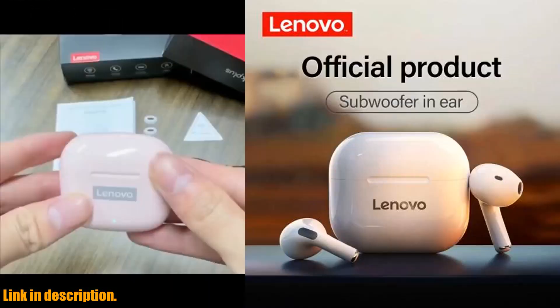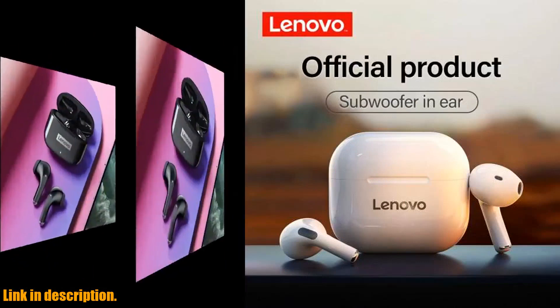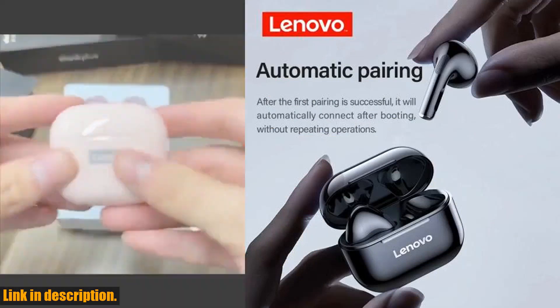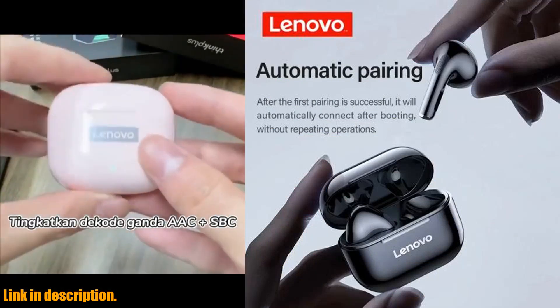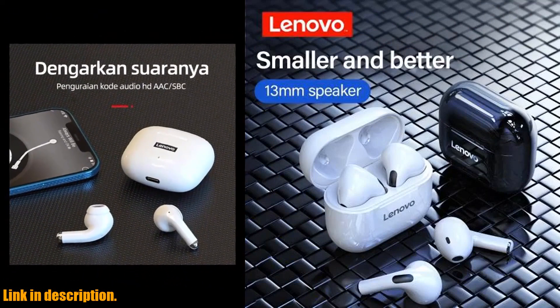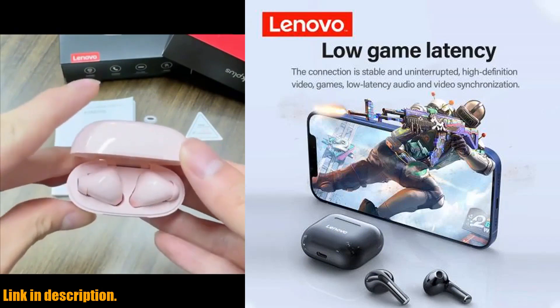Plus, the ergonomic design ensures a comfortable fit for hours on end. Not to mention, the battery life on these headphones is impressive. With up to 5 hours of playtime on a single charge and an additional 20 hours with the charging case, you'll never have to worry about running out of juice during your day.